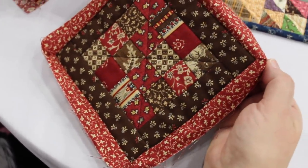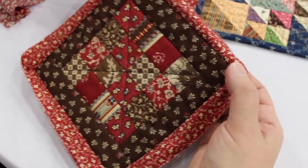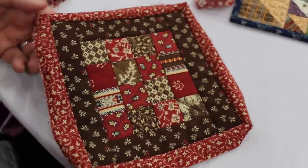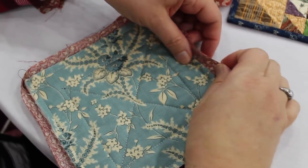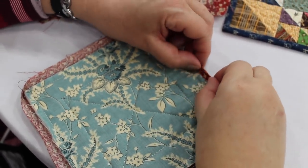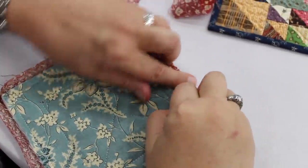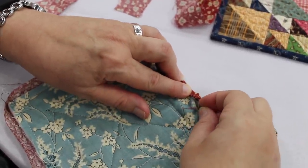Take your thumbs and just pop your binding now to the back. You can see your nice crisp 45 degrees right there. Flip it to the back — you don't have to tug and pull, you've got plenty of room to just do this with your thumbs, turn it under, and then you are ready to start stitching.